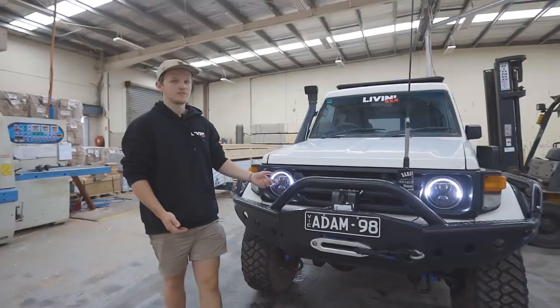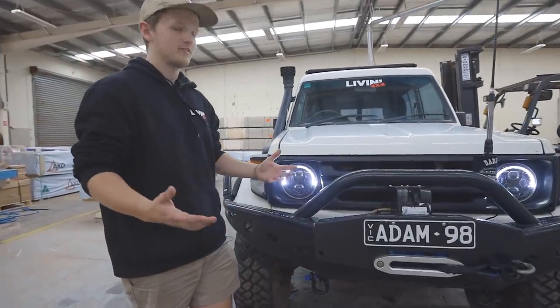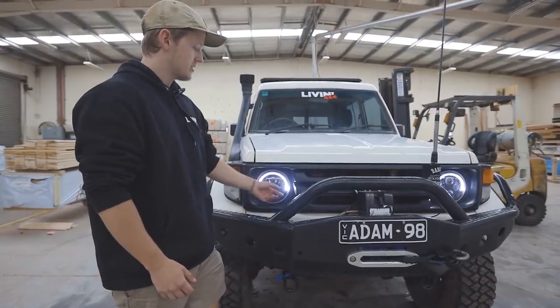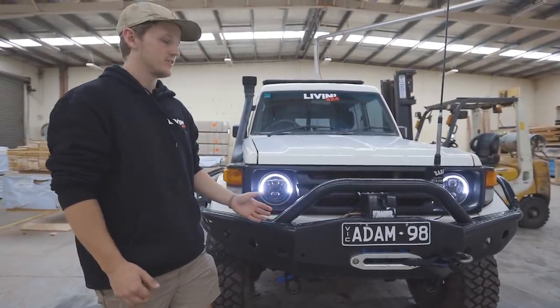Steady lights — steady carbons, thanks to Tim from the Geelong boys, 4.8. The steady carbons are a massive upgrade over the stock headlights.